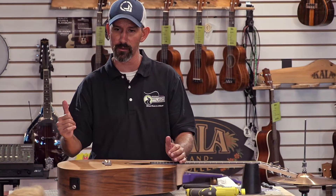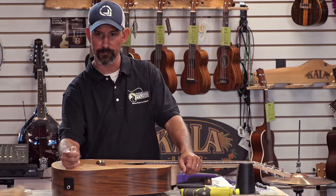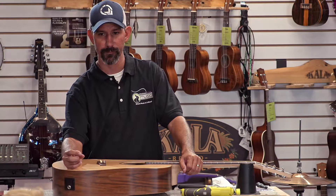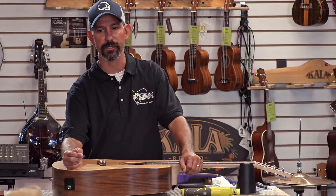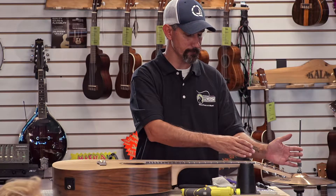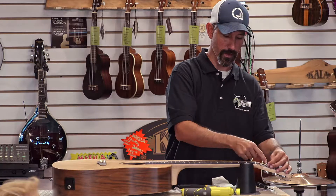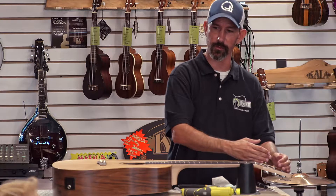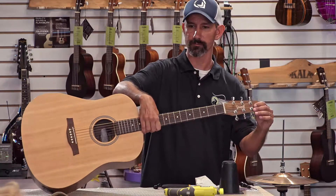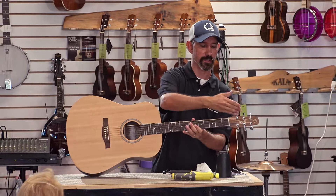Any questions about the steel strings before we do the nylons? If you're looking at the guitar the same way that I am, you're going to want to come below the tuner and around the top, so that you end up with the string on the inside of the tuner pegs. You don't ever want your strings on the outsides of the tuner pegs. You'll notice it's a mirror image of each other on both sides. Even on electric guitars when they're in-line, they're based on the bottom side.